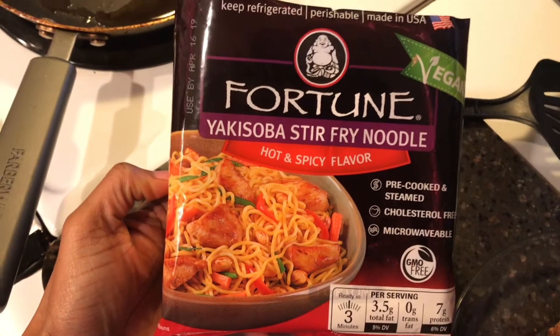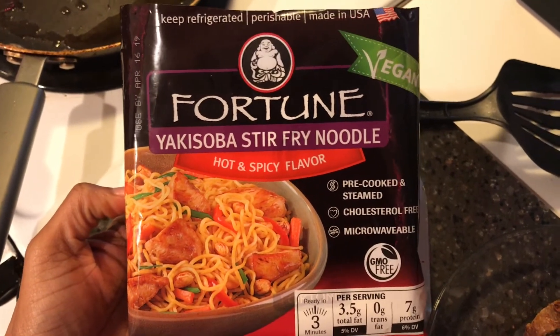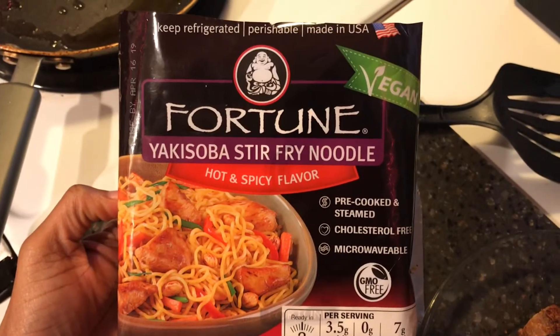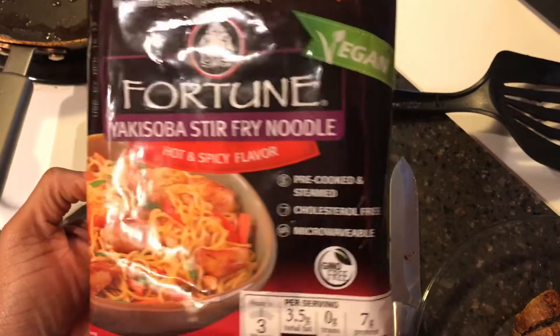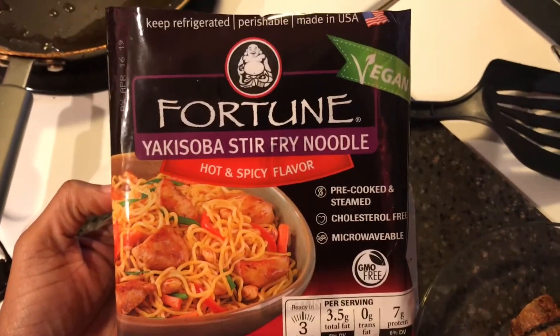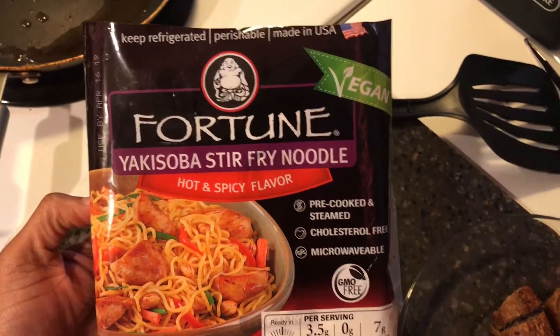Hey guys, I hope you're well. Today we're going to go ahead and whip up these Yaki Soba stir-fry noodles. I'm going to review them for you guys today. I saw them at the Albertsons I went to and I said, whoa, they're vegan. Let's try it. I love my hot and spicy flavored noodles. I used to get noodles all the time when I was stationed in Korea.